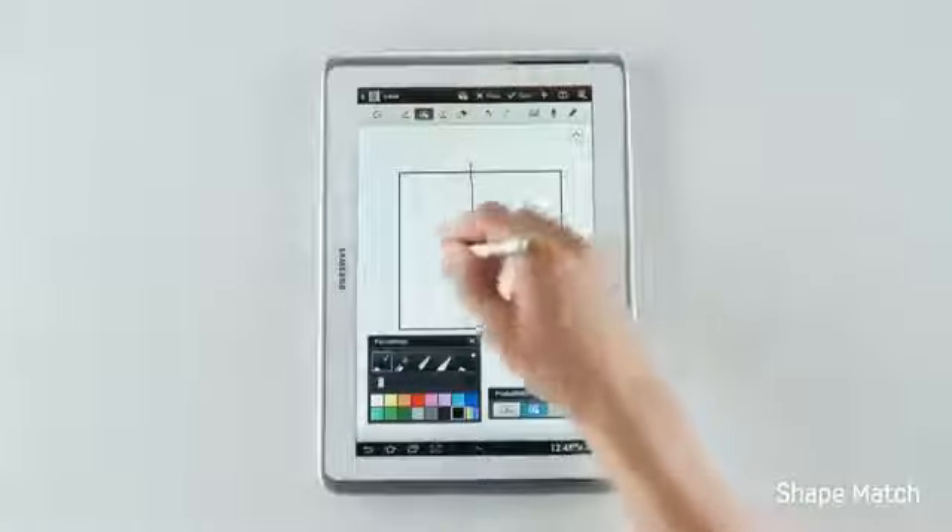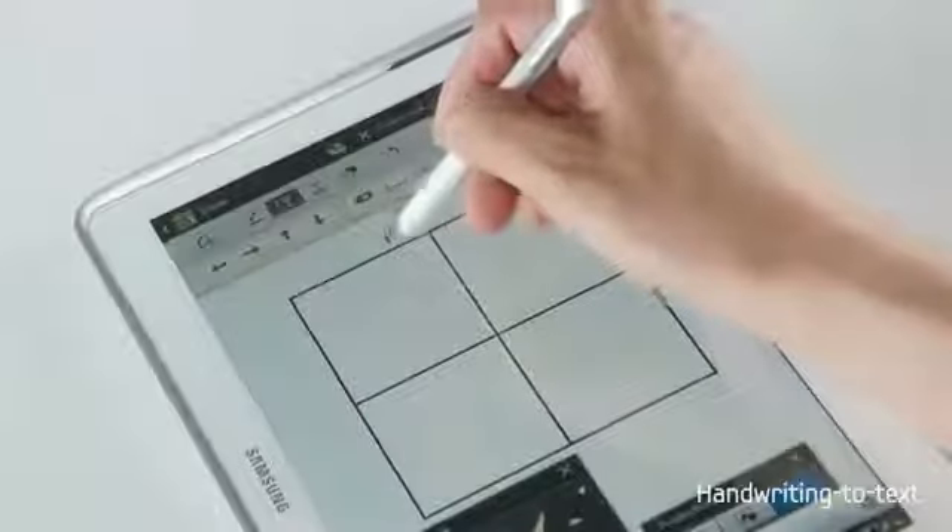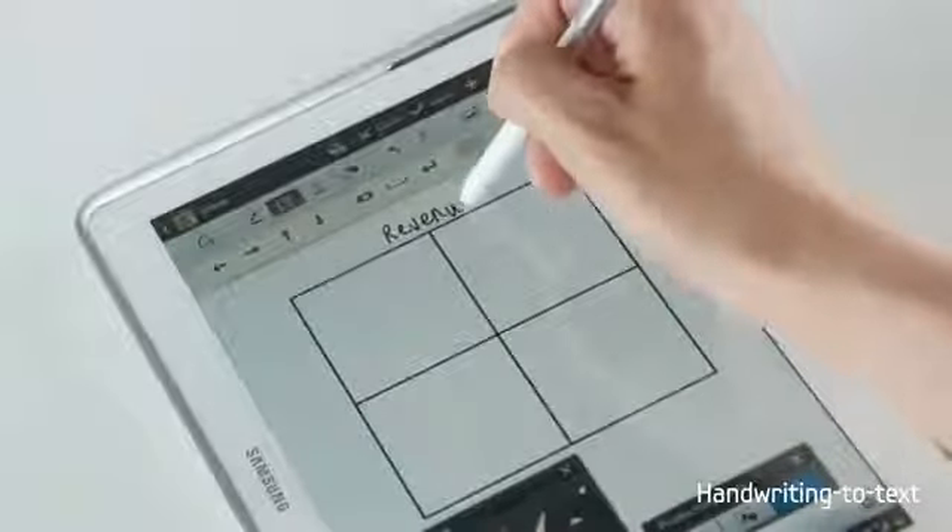I can use it to draw perfect shapes. I can even tidy my handwriting by converting it to digital text.